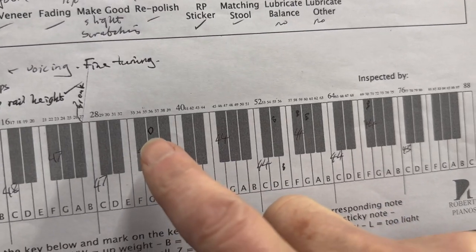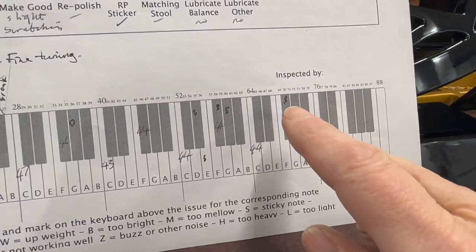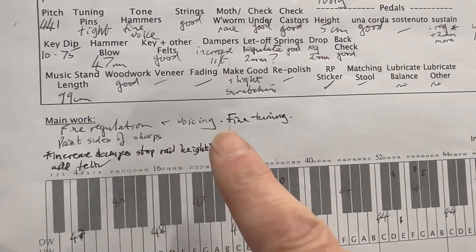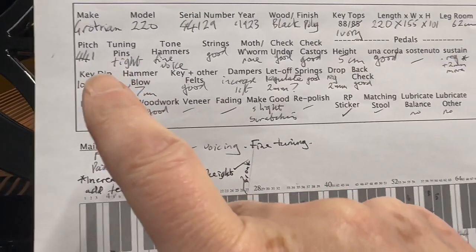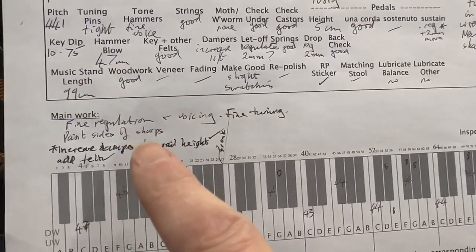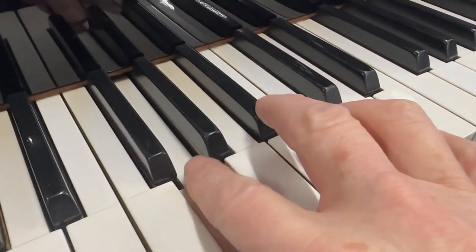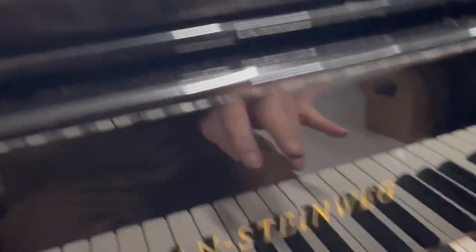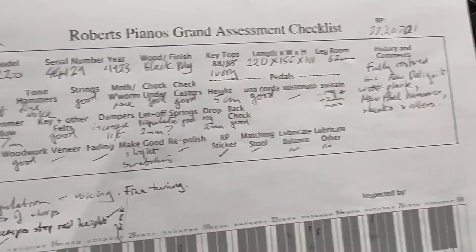There are a few things noted: that was the damper we mentioned, and we've got some hammers that need slight toning — voicing slightly — and then fine regulation, voicing, and fine tuning. It's at concert pitch already as I did tune it before just to check the piano. There's also a small cosmetic job — painting the sides of the sharps. When it was restored they didn't paint the sides of the sharps, which is a common job that needs doing. But really in every other aspect it's an excellent instrument.